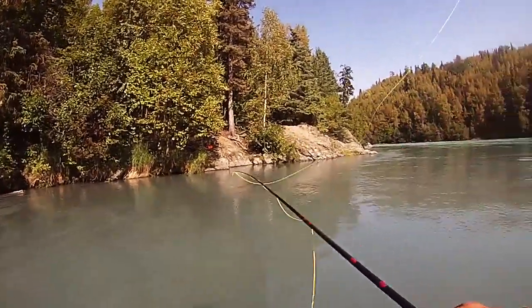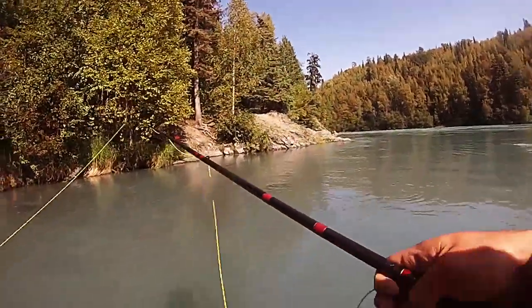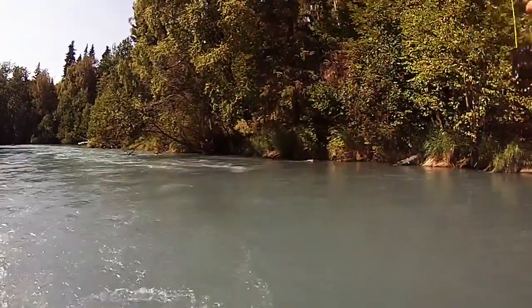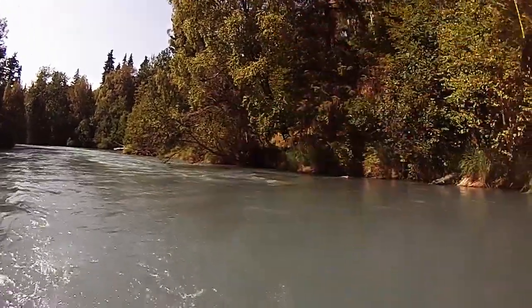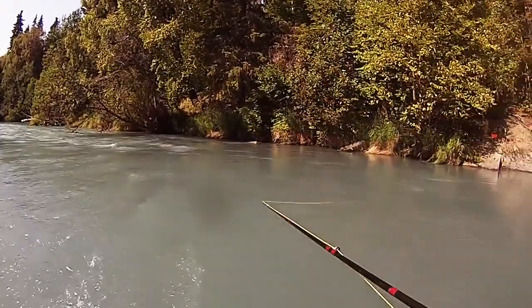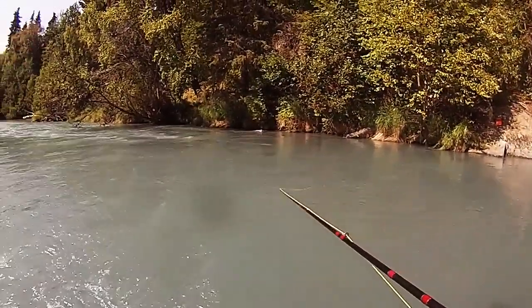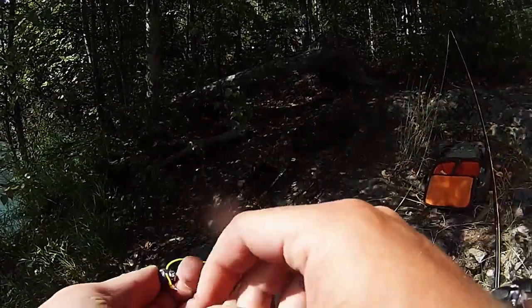Lost my split shot — look at all the salmon running right here. I'm going to re-rig to get another split shot and get right back out there.